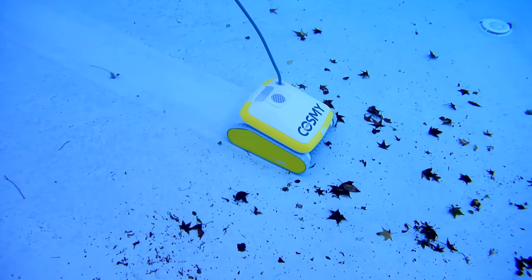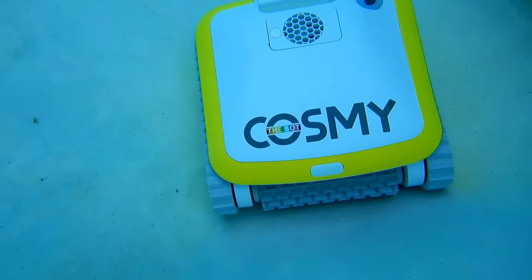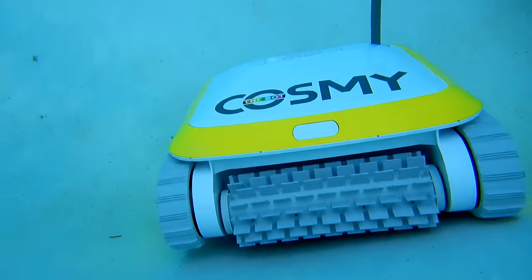The main point of purchasing a robotic pool cleaner is not just for style, and this cleaner actually has it both. It has really great styling and it also cleans the pool really well.